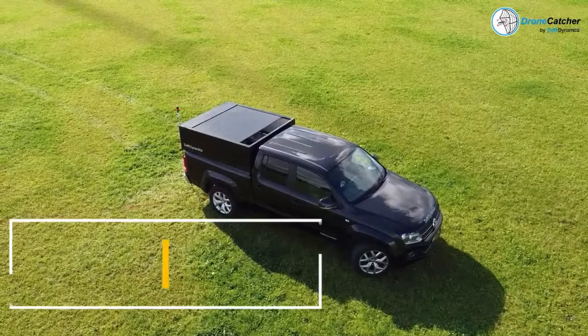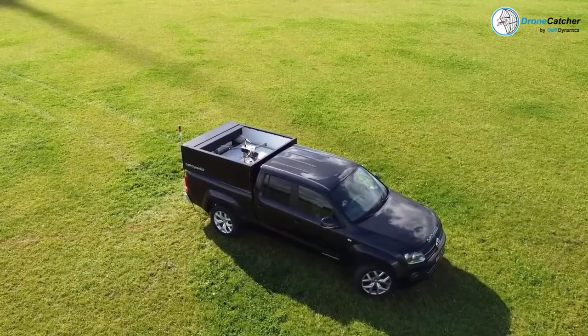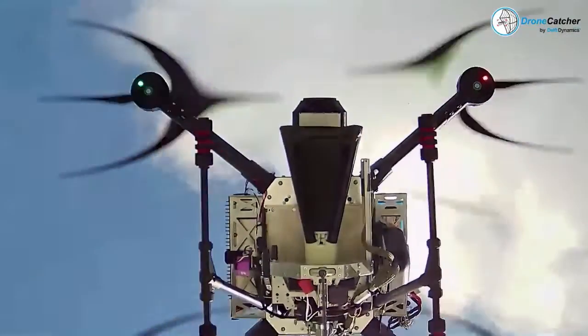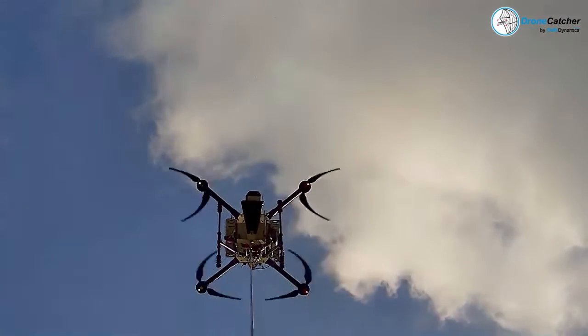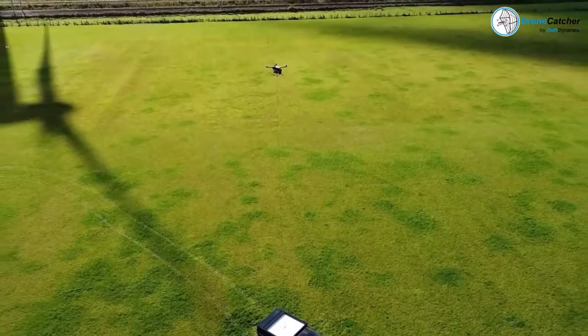Drone Catcher is a type of anti-drone system designed to intercept and neutralize unauthorized drones. It is essentially a drone equipped with a net or a tethered projectile that can capture a rogue drone in flight. The Drone Catcher is typically controlled by a human operator who uses a remote control to guide the drone to the target.